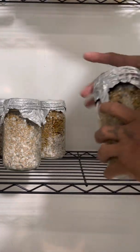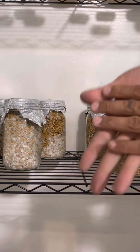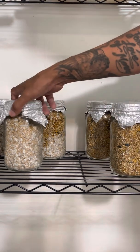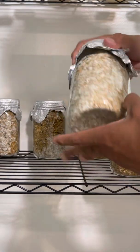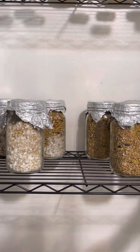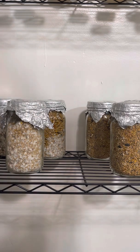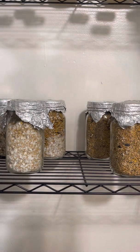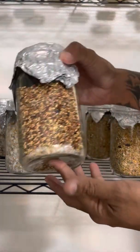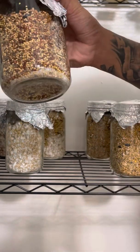Let me know in the comments how the video quality looks and if I can improve. I'm not gonna make this video too long or too boring — I'm just gonna show you the other jar and maybe some contamination examples so you guys know what to look out for.